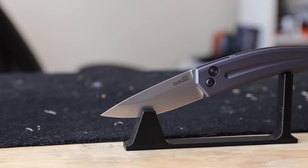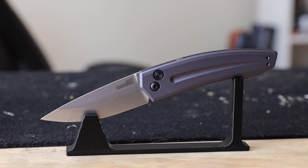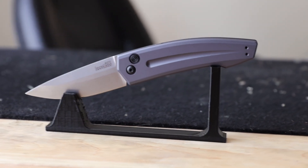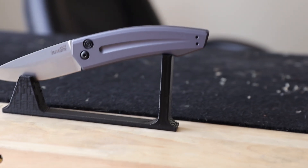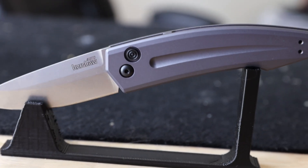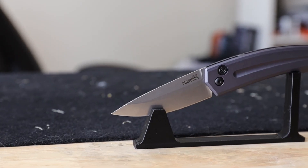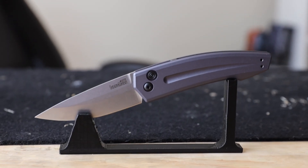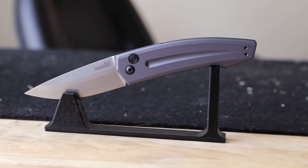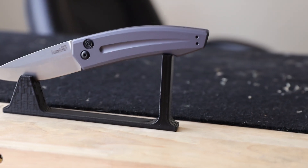It's a great little knife, so let's dive into it. This model is stonewashed with CPM 154 steel blade with a slight upper bevel. The gray anodized aluminum handle is outfitted with black finished hardware, pivot, and pocket clip. These knives have a compelling design, fast action, high performance materials, and they're made in the USA, which I love. Each model features a stylish and unique integral backspacer pattern, and the USA flag is engraved on the backside of the handle.